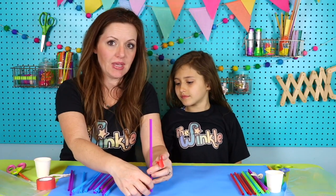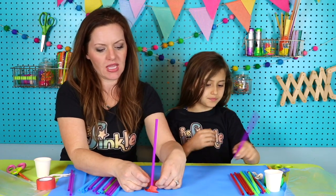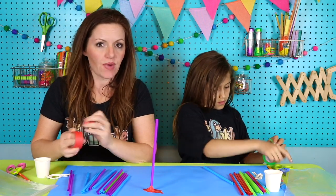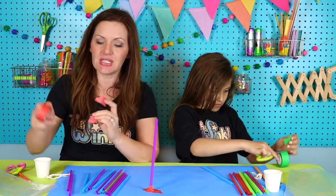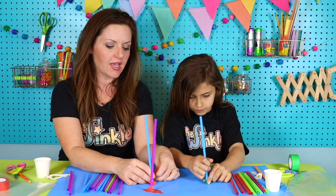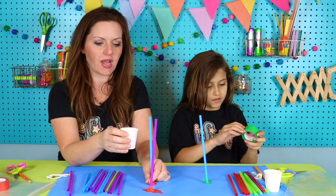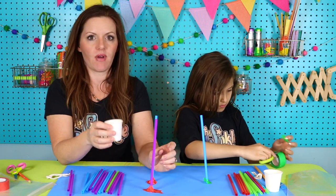I'm going to start by taping my straws to the table. If you tape it on both sides, they can stick straight up. You guys don't have to do it my way — I encourage you to do it your own way because that will make it really special. All we're doing is building a tower of some sort that can hold a bucket full of coins. We want it to be really strong so that we can fill this whole bucket up without our tower falling over.